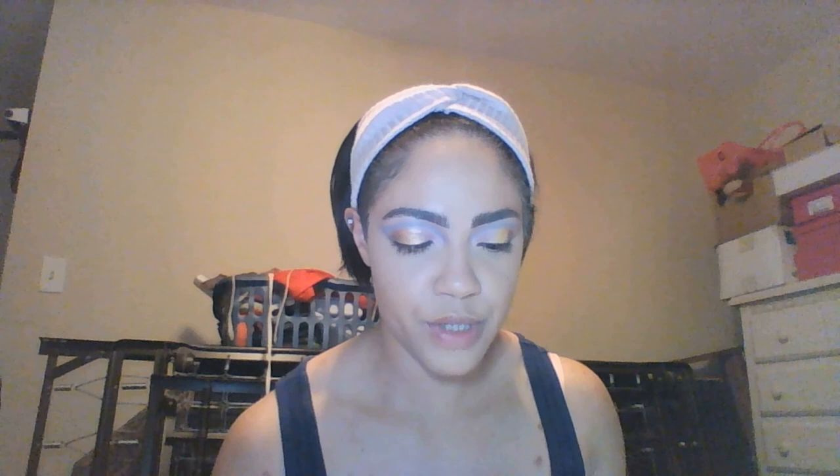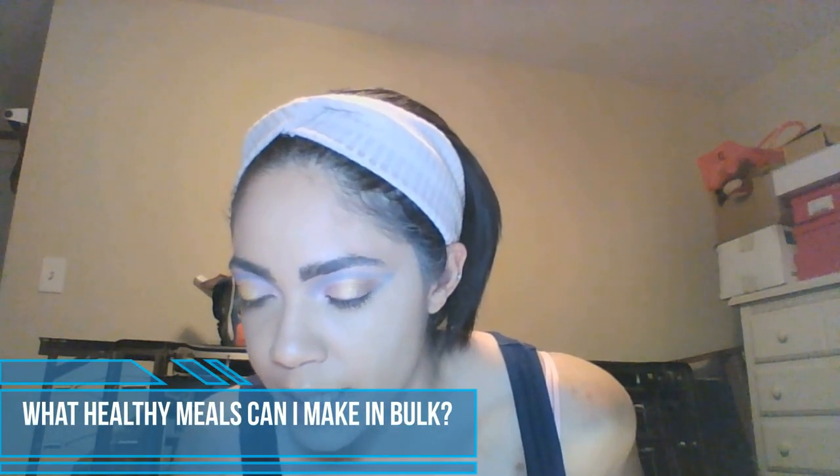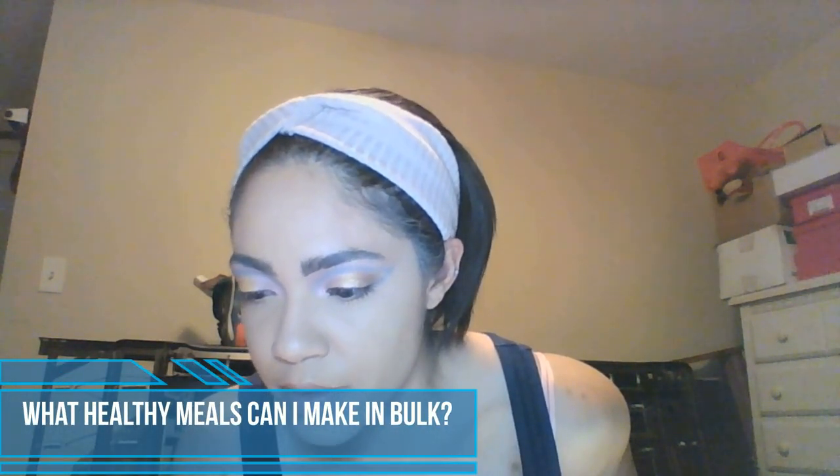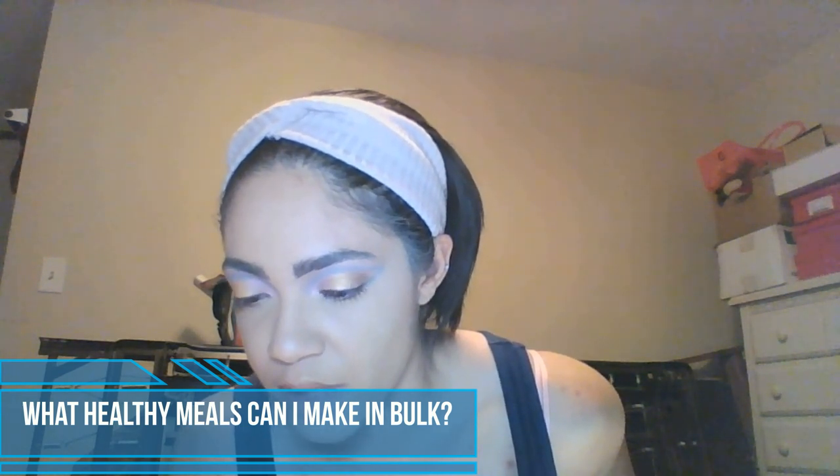Now I'm just going to use this Go Glitter Liquid Eyeliner in the shade Sparkler and trace along this cut crease. The next question: I'm trying to make my diet healthier. I need meals I can make in bulk on a Monday that'll last me until Friday, but I'm falling short on healthy meals that'll last that long.